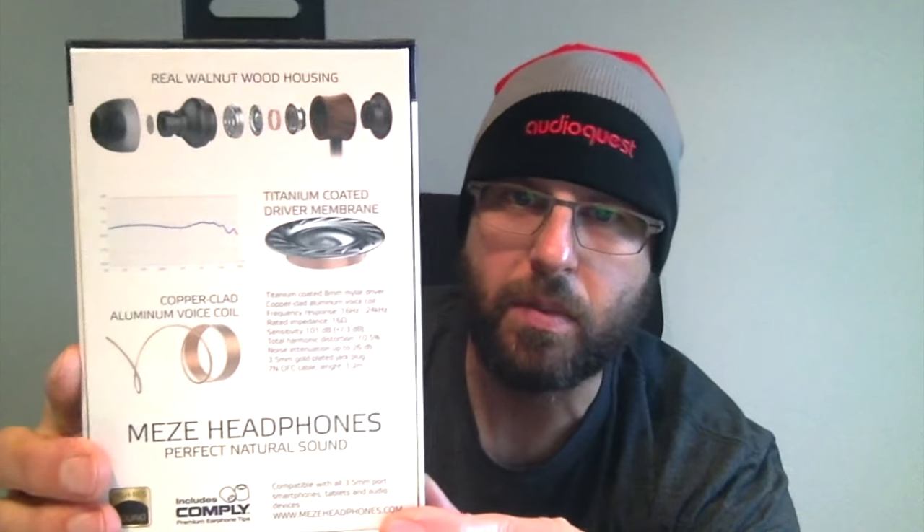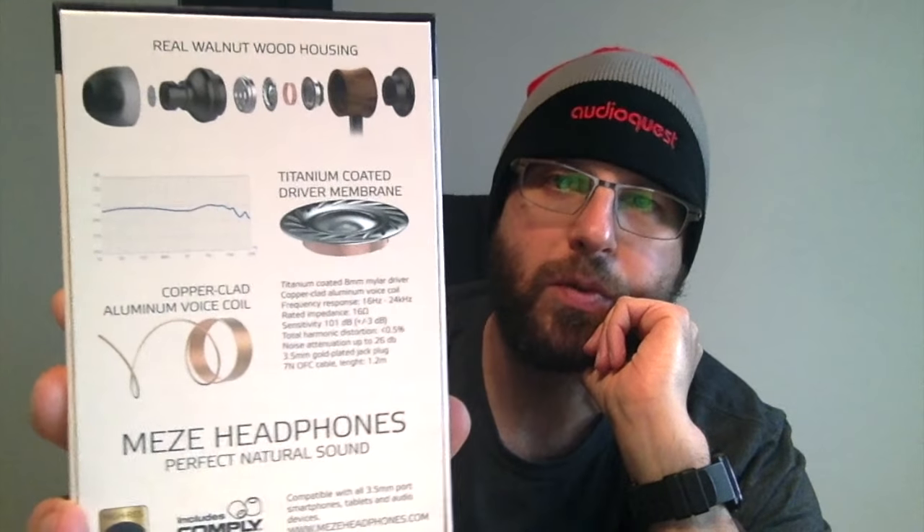You're going to see kind of what you're buying into here. It's got a nice OFC cable, a titanium driver, a copper clad voice coil. It's got a bunch of tips in the case, and it's got some comply tips. You get the marketing stuff on the back with some specs — 16 ohm resistance, 101 decibels per milliwatt of sensitivity.